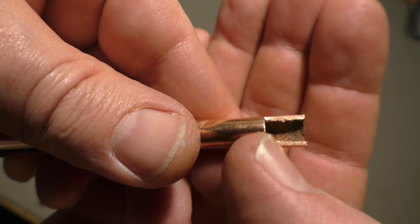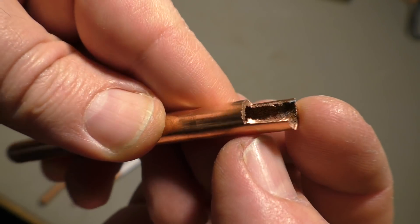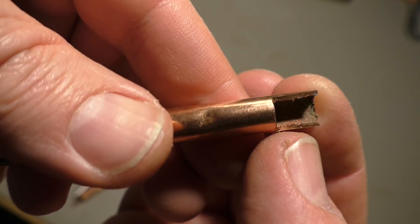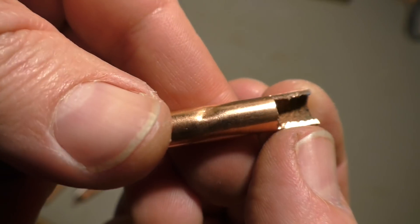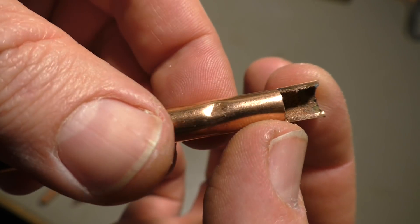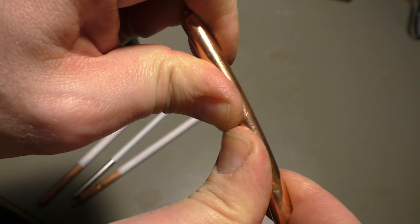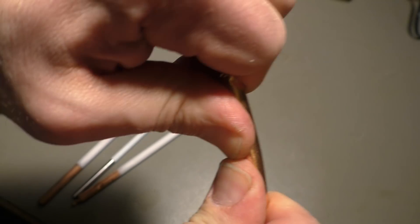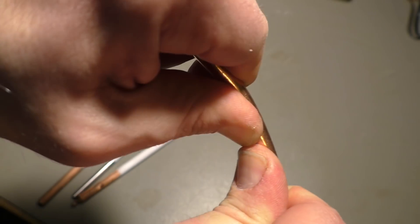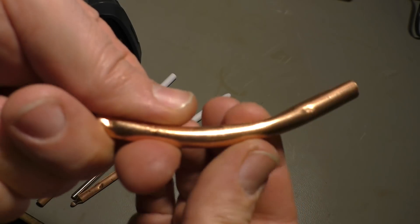I cut that open so you can see inside. You see that rough side — I'm not sure how they manufacture that, maybe it's an etching process or something like that. The walls are relatively thin, so it's easy to bend this in any shape you like, or to destroy it.